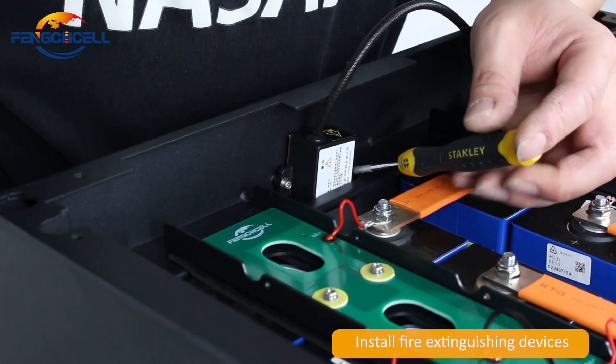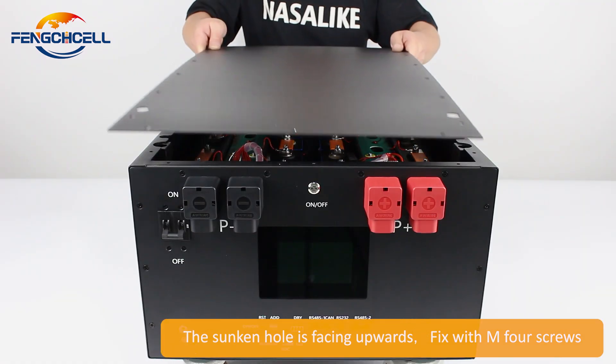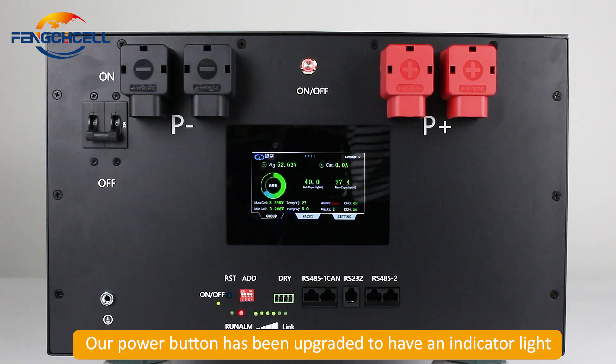Install the fire extinguishing device. The sunken hole is facing upwards, fixed with M4 screws. The power button has been upgraded to have an indicator light.